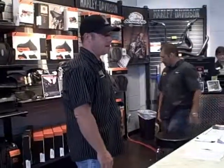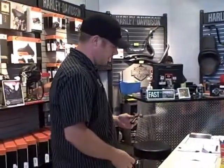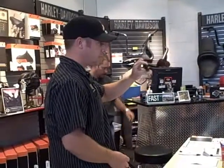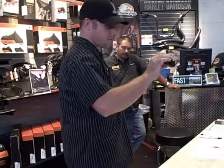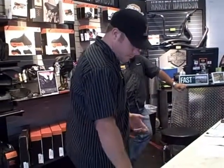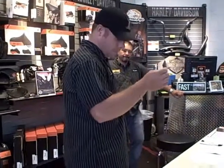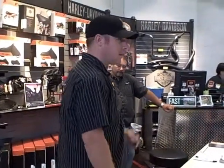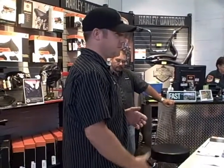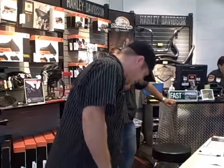A tire plugging kit you can get just about anywhere, any auto parts store. Basically, the kit is going to consist of a reamer to clean the hole out and your tire plug insertion tool. Kits are going to vary — they do make different sizes and different plugs. With any standard kit, unless you've got a big hole in your tire which is not pluggable anyway, the standard plug is going to take care of it.